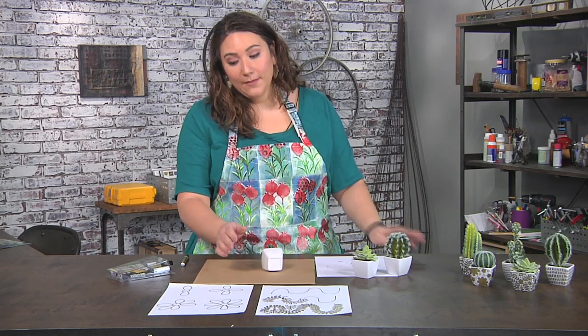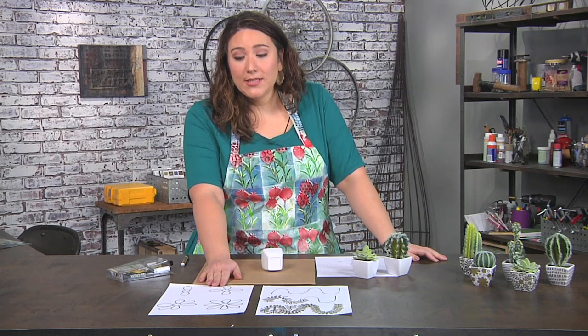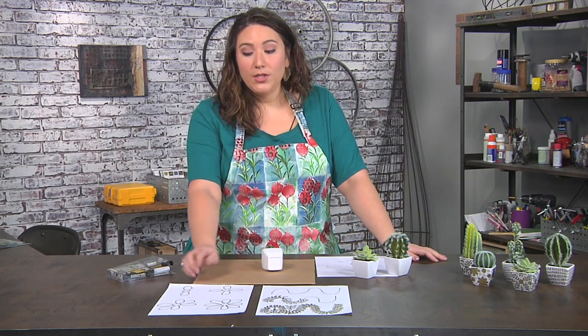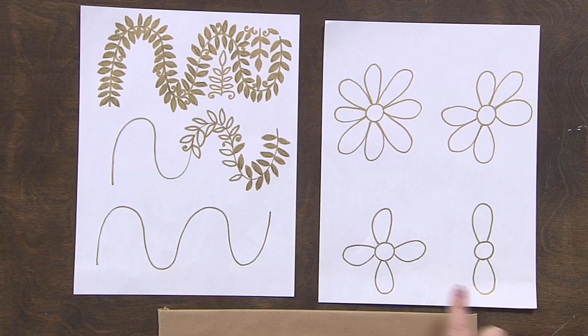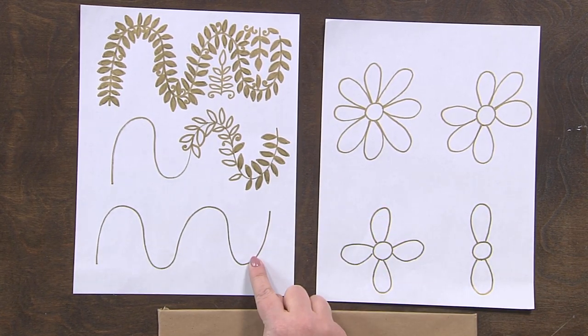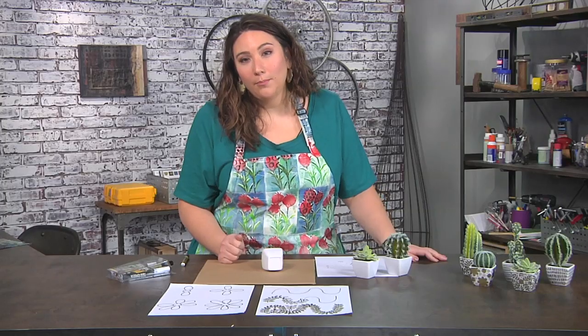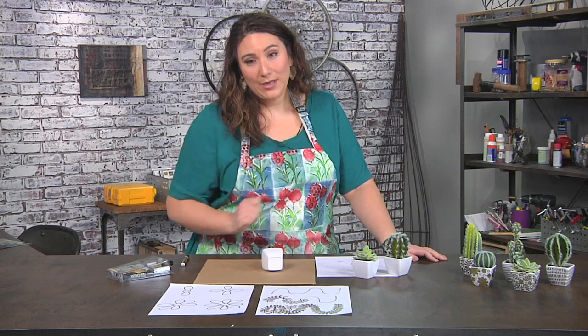On these pieces of paper I'm going to show you the steps first, then we're going to do it. You can just take some very simple shapes to build a flower, and you can also take some simple shapes and build this sort of incredible vine. You can see how much more complex it gets, but trust me when I say it's easy.